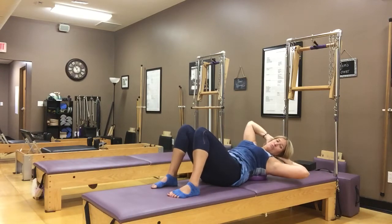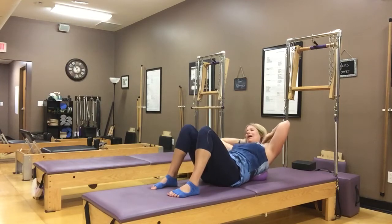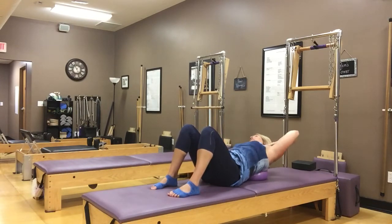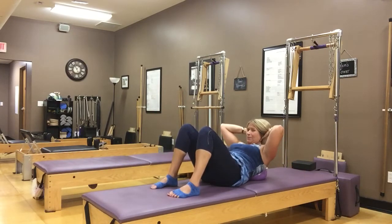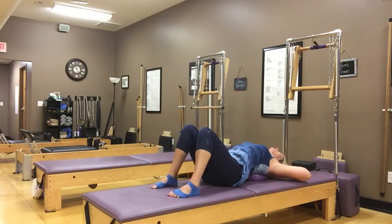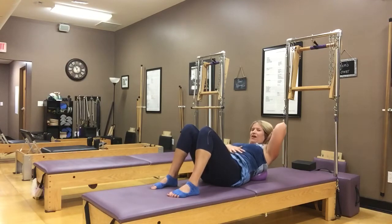Roll down, come across, curl back up. I'm going to do one more on each side — inhaling for half of it, come across, exhale to curl back up. Feet are planted, always engaging from our center, pulling your stomach muscles up and in.